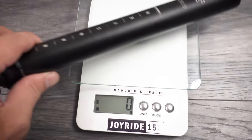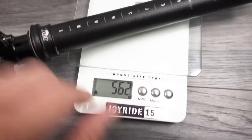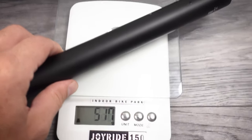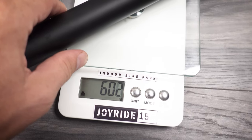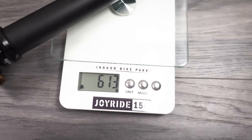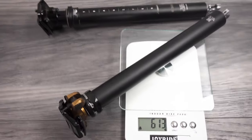If you're wondering about weight, the old dropper is 562 grams — that's for the 150. The 175 is 613 grams, so about 50 grams difference between the two, this being the 175.